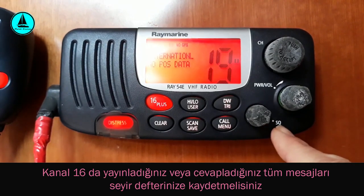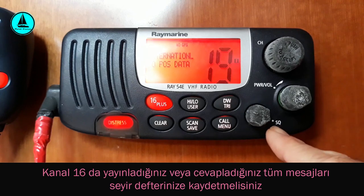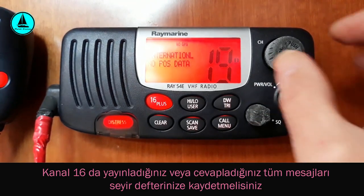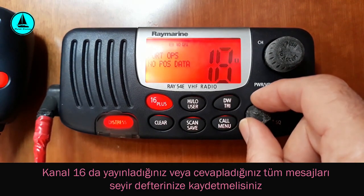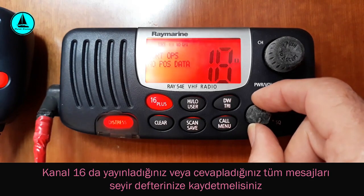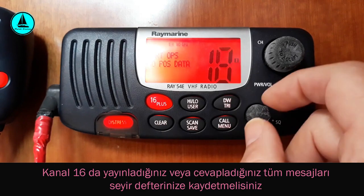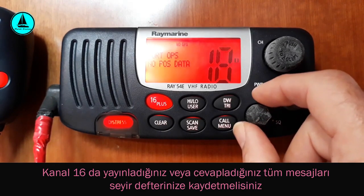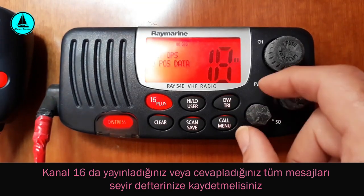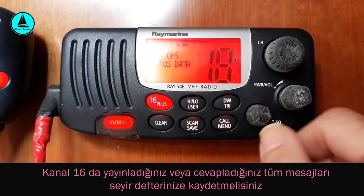Aşağıda S ve Q harflerinin bulunduğu bir çevirmeli düğme görüyoruz — squelch kelimesinin kısaltması. Bu squelch switch ile cihazımın algıladığı yayının gücünü ayarlıyorum. Belli bir seviyeden sonra çevirmeye devam edince bir hışırtı ile karşılaştım. Bu kanalda en temiz görüşmeyi yapabilmek için, hışırtının tam başladığı nokta ile kesildiği an arasında hışırtıyı duymayacak bir konumda squelch switch'imi ayarlarsam en iyi sonucu alırım.